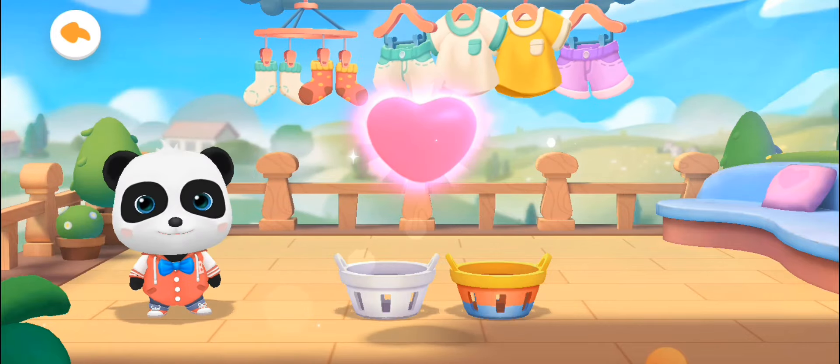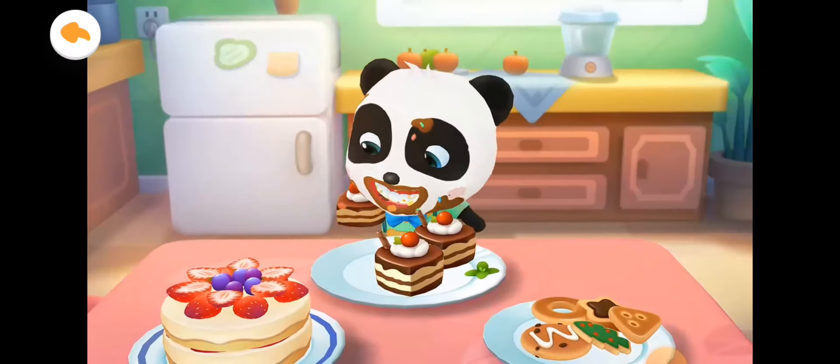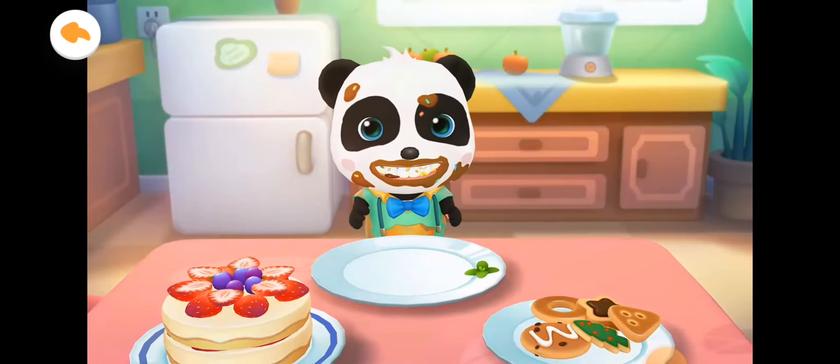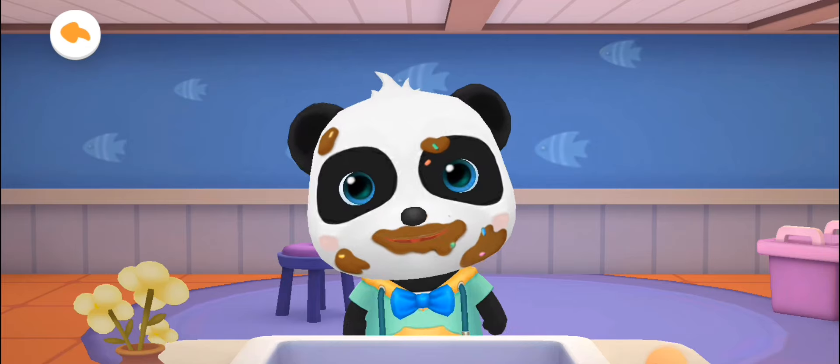Kiki needs to clean his face and teeth. Let's help Kiki brush his teeth and wash his face. After eating sweets, remember to brush your teeth to get rid of bacteria.